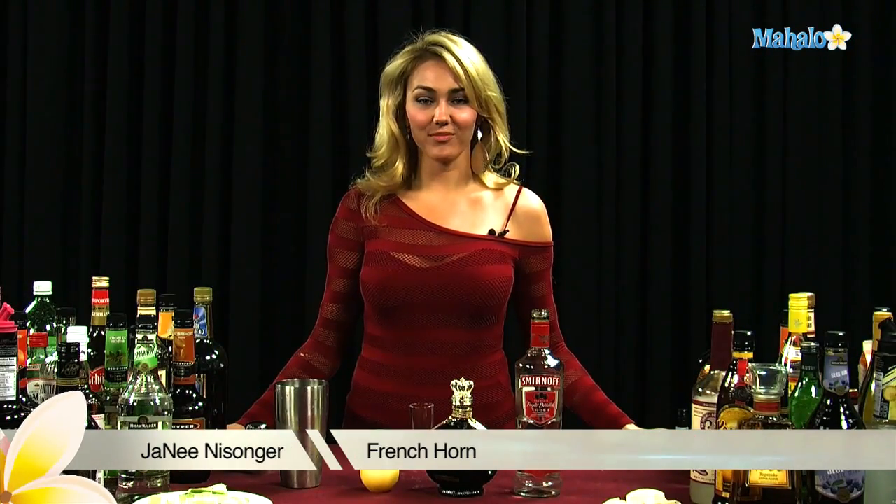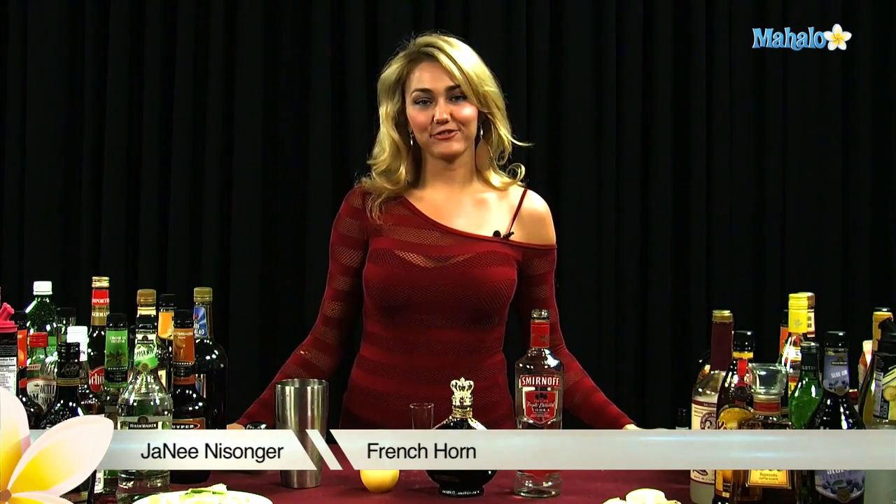Hi, I'm Janae from Mahalo.com, and I'm going to teach you how to make a French Horn.